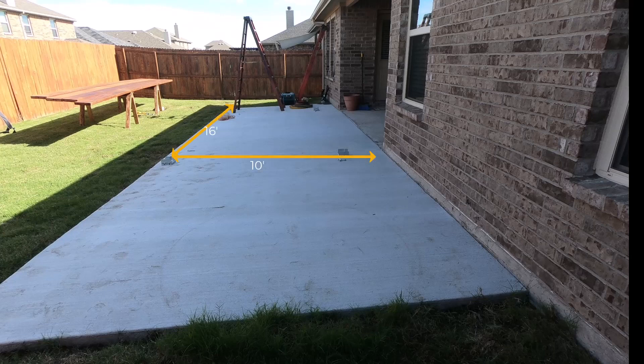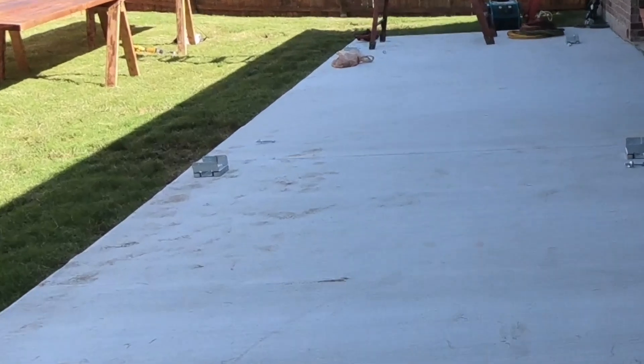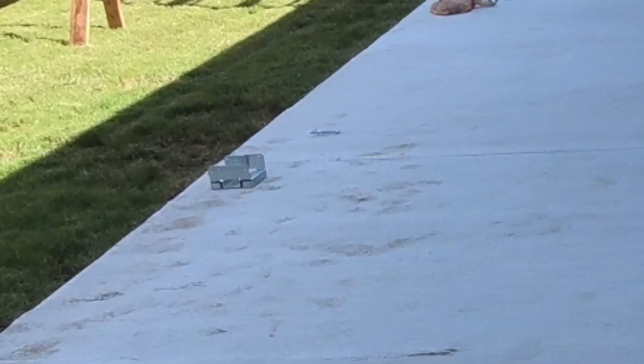The 10 by 16 and 10 by 25 were the respective sizes. This is a stand-alone unit, meaning it's going to have four posts — it is not attached to the house. The Simpson post base that you see bolted to that concrete is what's going to hold those posts steady at the ground.